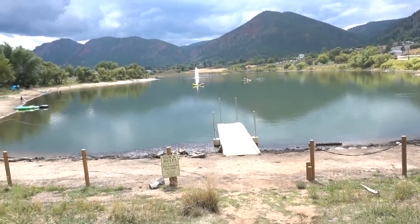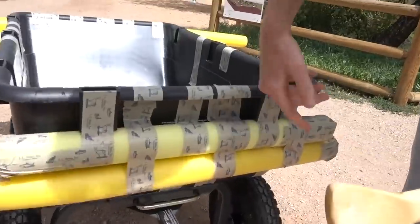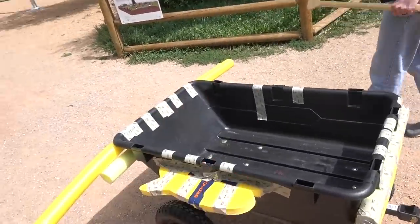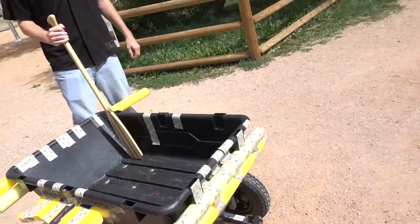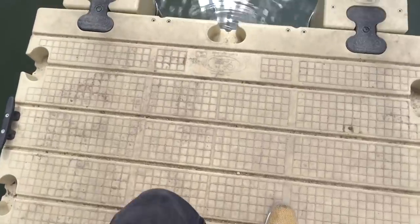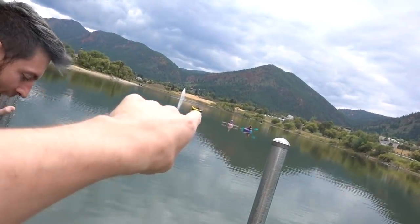Ladies and gentlemen, we have made it to the official lake of the boat! We haven't even shown you what the boat looks like — let's do a tour. Look at this sign — we're at a dock. It says for launch use only, no motorized watercraft. Look at this: double reinforced front and back, and look underneath — we've got a floater. We're hoping this is enough to keep it afloat, especially with these side wings.